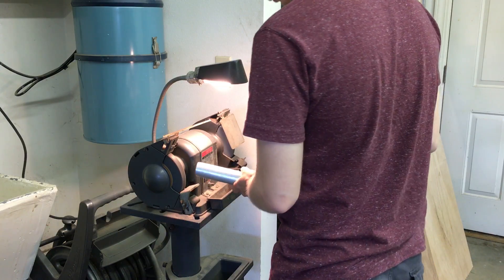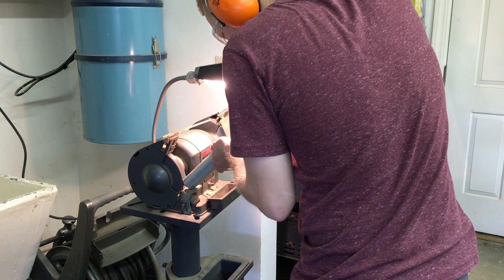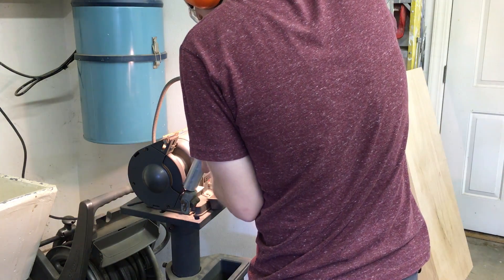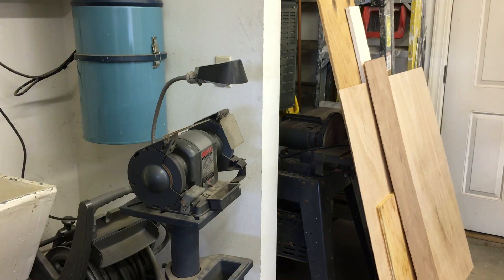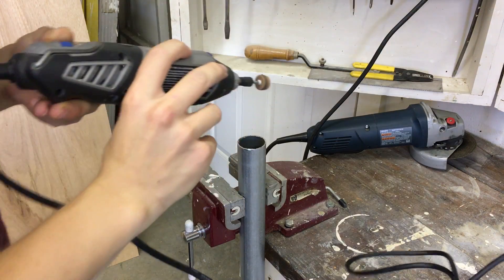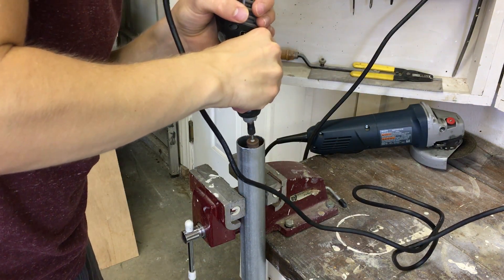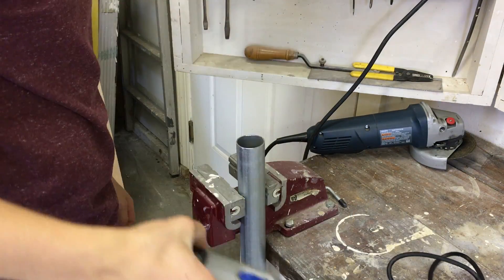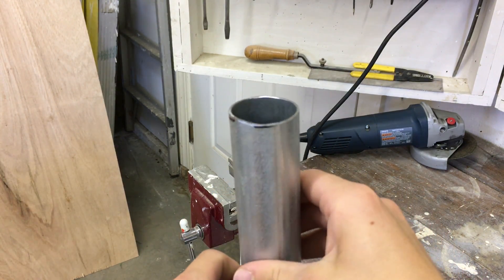Then you probably want to clean it up a little bit. You can use a grinding wheel or a file to clean off any rough edges. The inside of the rocket engine casing is still a little bit rough, so I'm going to use the grinding attachment on my Dremel to finish cleaning it up until it looks nice and smooth.